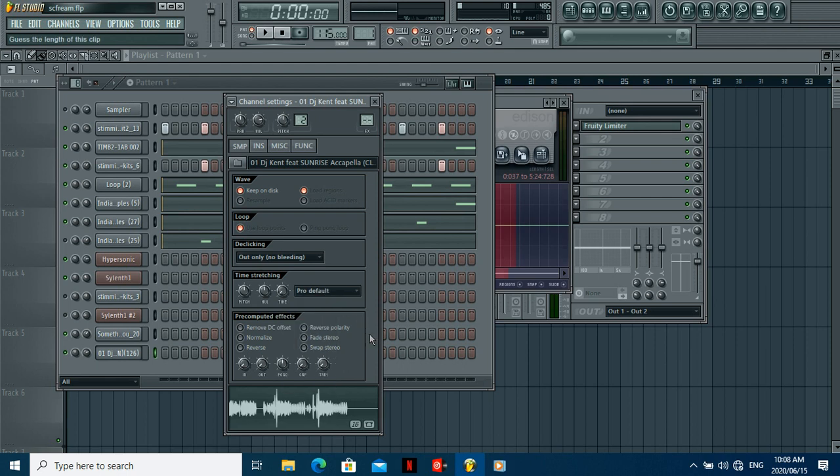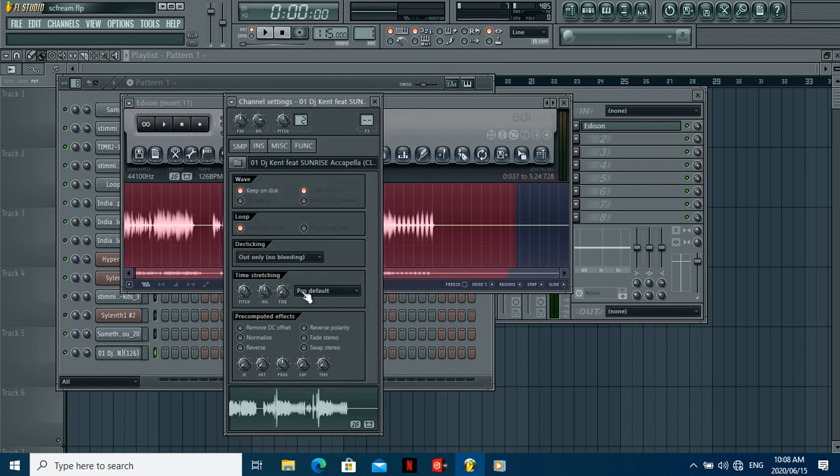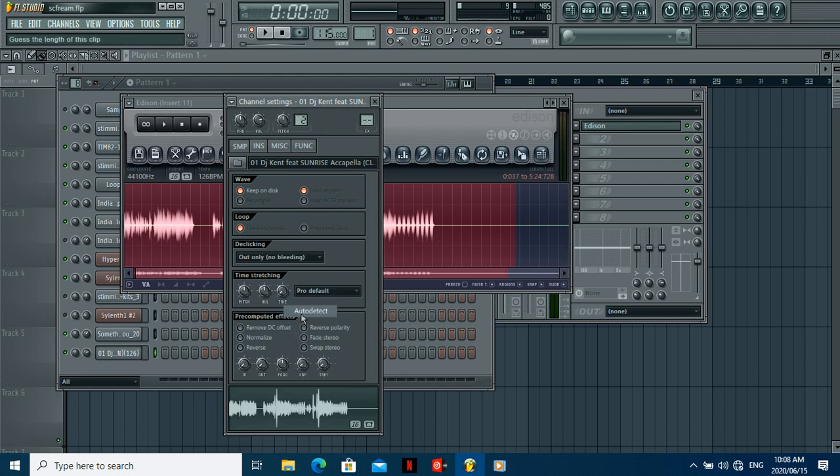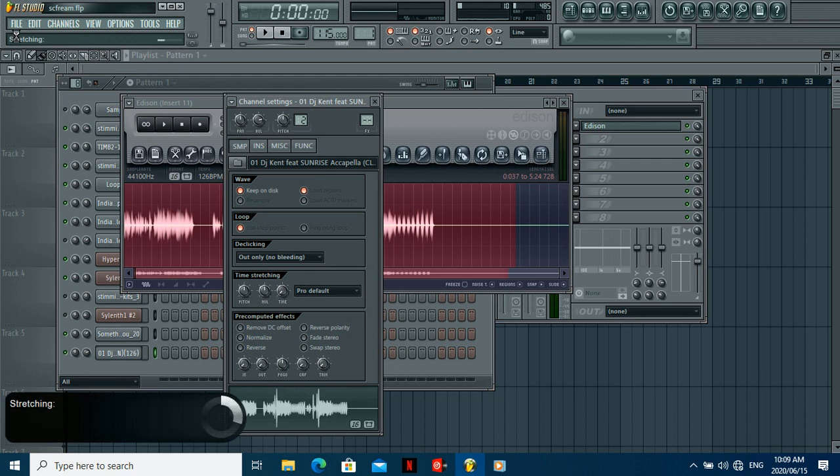What you're doing now is linking the BPM of the vocal to the BPM of the song. The song is currently at 115, and the vocal was at 126. You want to slow the vocal down so it fits the song's BPM. Right-click, select Auto Detect, and it's going to show '126 embedded' — the one you typed in. If you hadn't typed anything in, it would show a random number and probably never fit properly. Click it and it starts stretching the vocal.